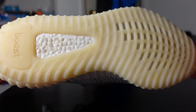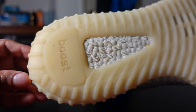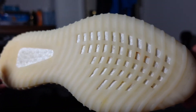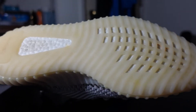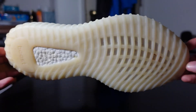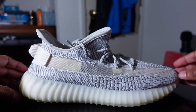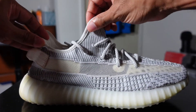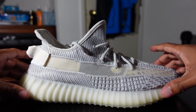On the bottom it says Boost, and they have a square track pattern on the outsole. All of the v2s have the same bottom. Of course you have the Primeknit upper and the Boost midsole.